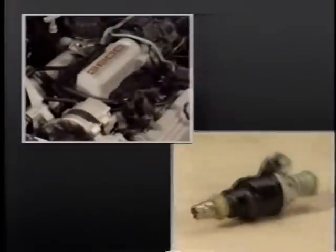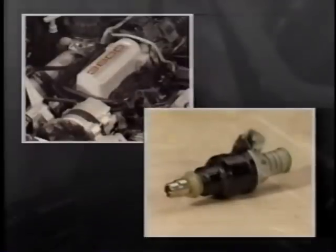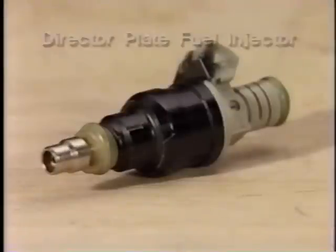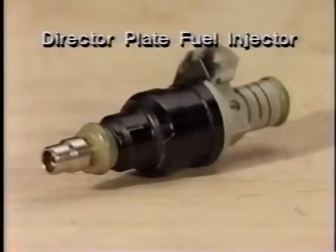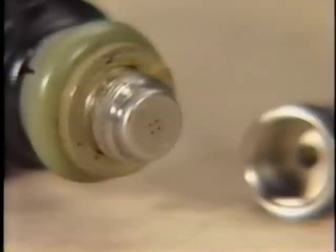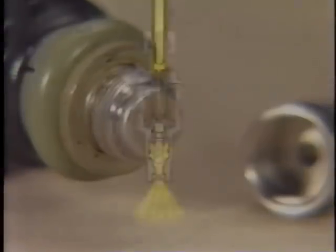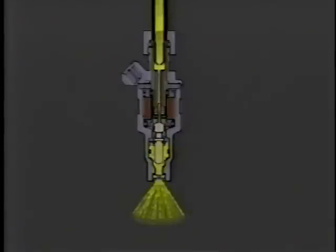The 3800 engine is equipped with a Bosch fuel rail and director plate fuel injectors. Optimum fuel pressure is maintained within the fuel rail by the pressure regulator, and a fuel pressure tap is provided so that fuel pressure can be measured. The new director plate fuel injectors feature a director plate added to the spray tip, with four holes drilled into the plate to meter fuel spray in a precise conical pattern. The director plate injectors improve fuel atomization and are less sensitive to fuel quality.